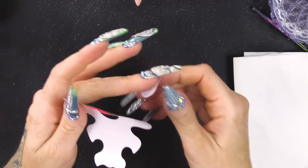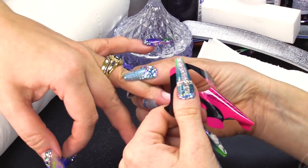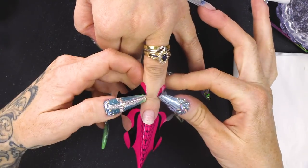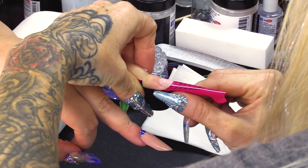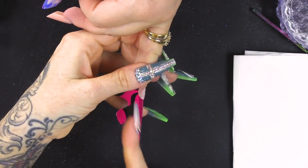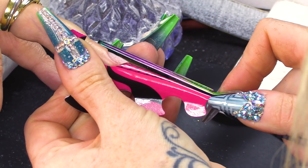I'm doing a Russian almond shape nail and I'm gonna sculpt it. I've already removed the surface shine from this nail. When you're doing a Russian almond nail, you need to make sure that the form anchors up. To anchor it up, you're going to open the back tabs here along that perforation line. Once you're happy with that, you can close the form. If you look at the side view, you can see how it's sort of sloping up — see how it's tilting up?